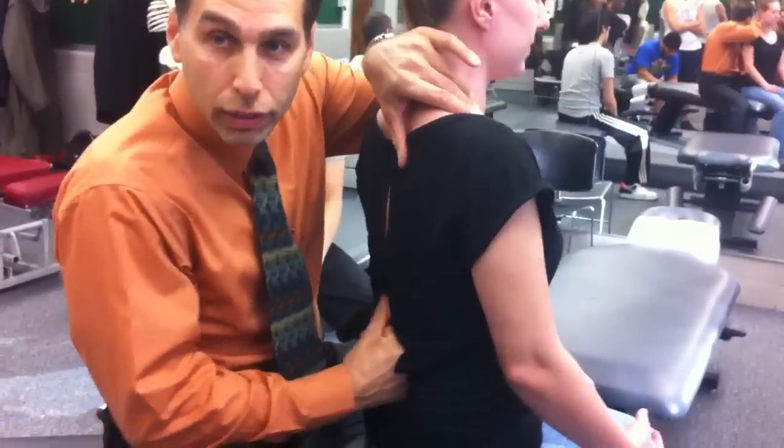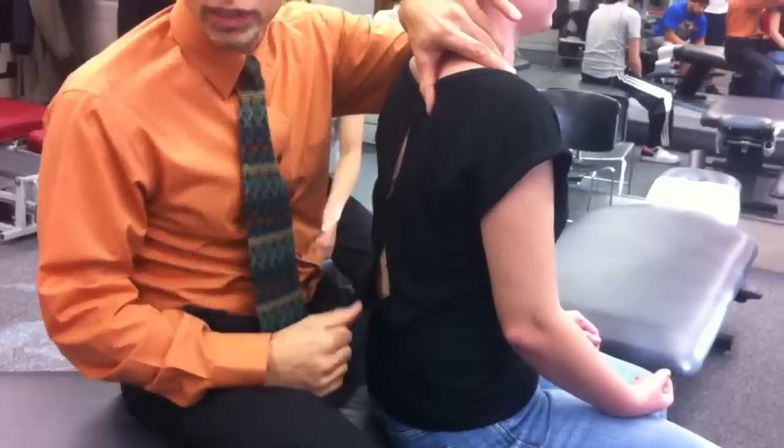Of course, I can go right up the lumbar spine if I was going to get into the lumbar spine and thoracic and everything else.